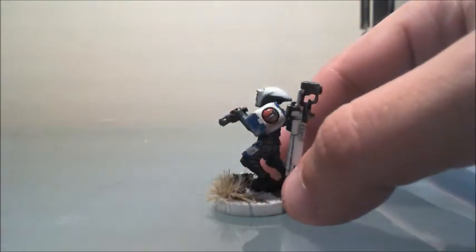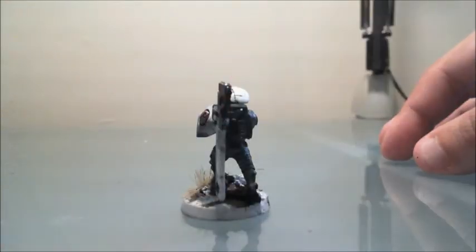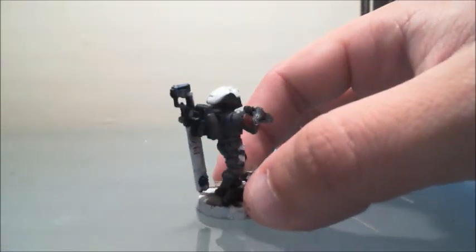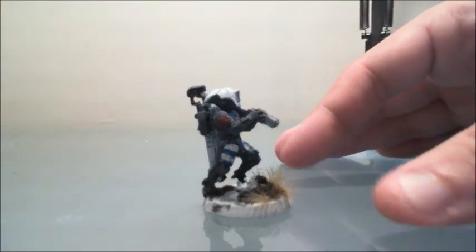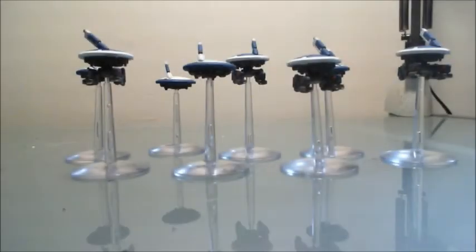Next is the sergeant — you've seen this already, but since this is the final overview video I'd like to show him one more time. Excuse my fingers — we're working on a motorized display tray so I can just set them on the tray and it'll rotate for me, which will be much better for my viewers. That's the sergeant.